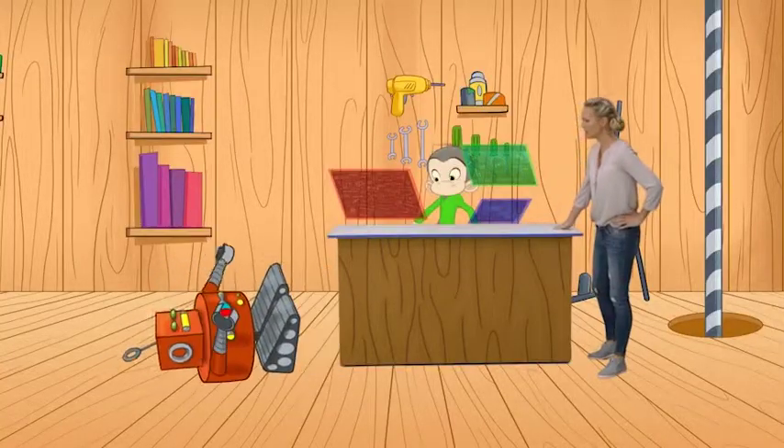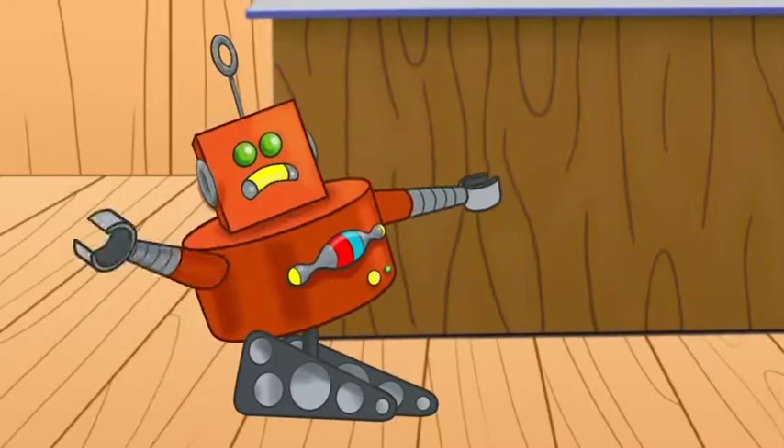What just happened? Q-Bot, are you okay? Q, I think there's something wrong with Q-Bot.